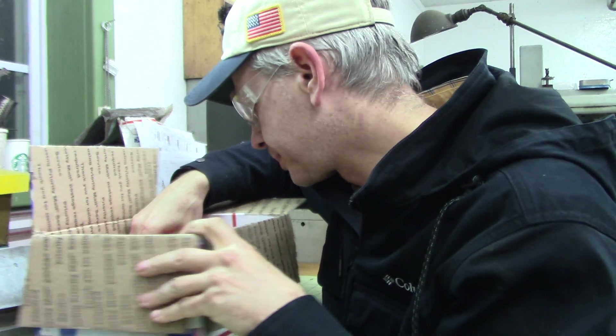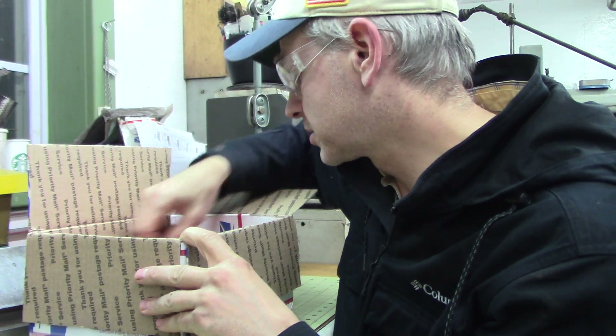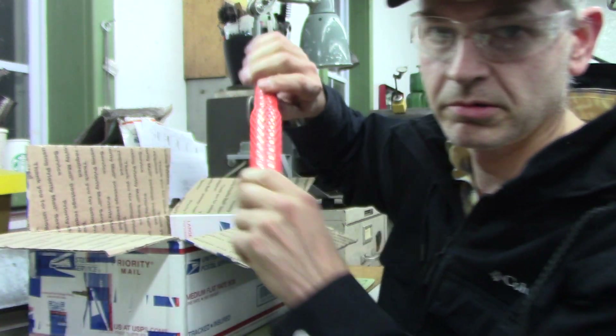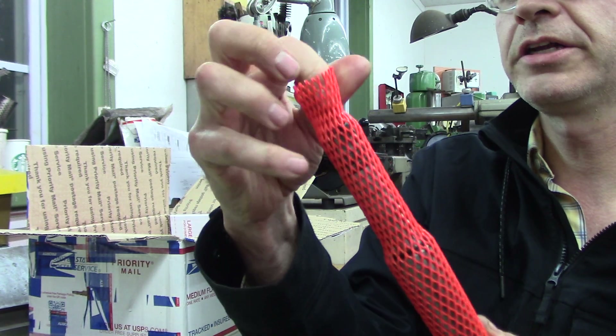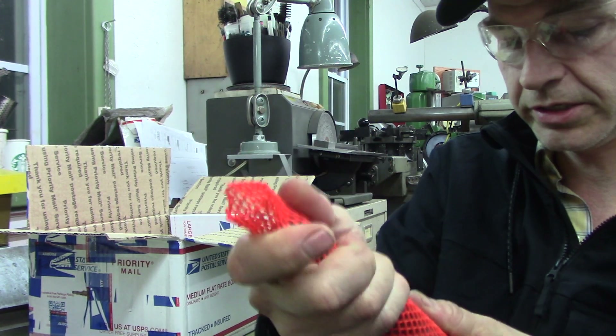Now look at these! Let me strip them out of the Chinese finger handcuffs there. Oh my gosh, dude.